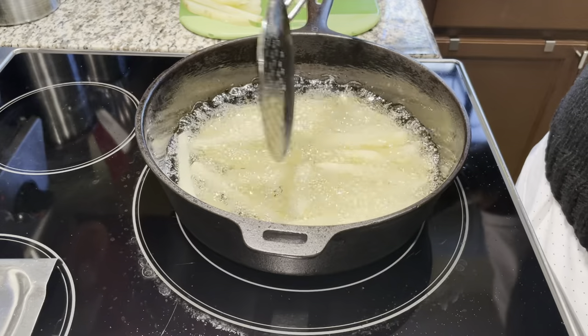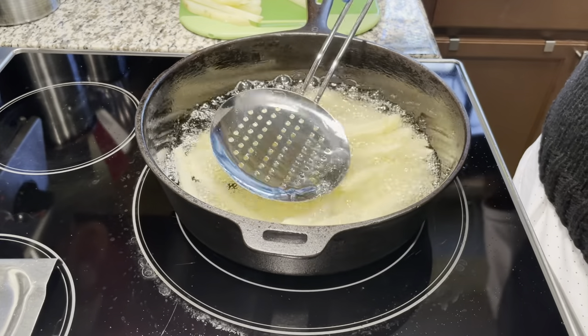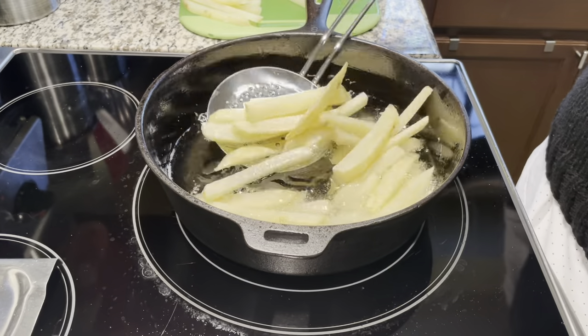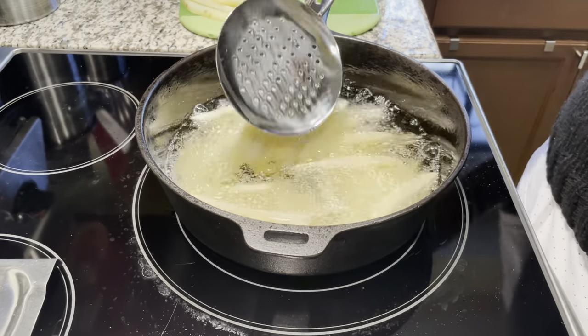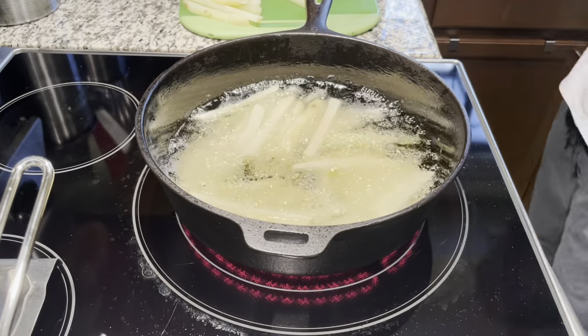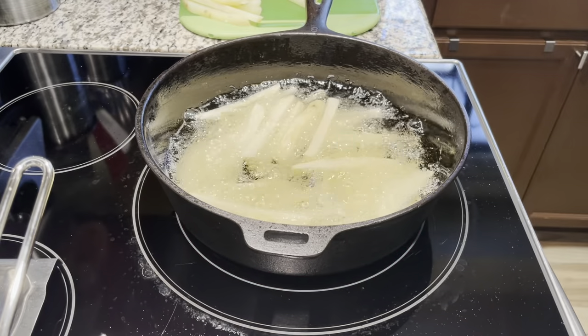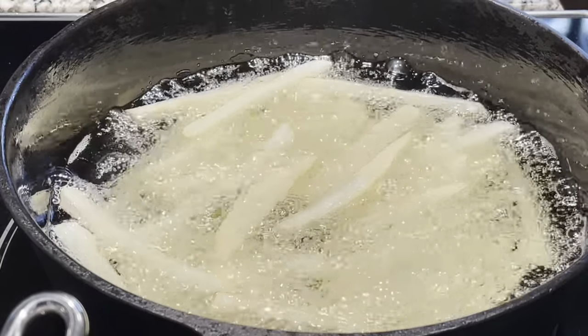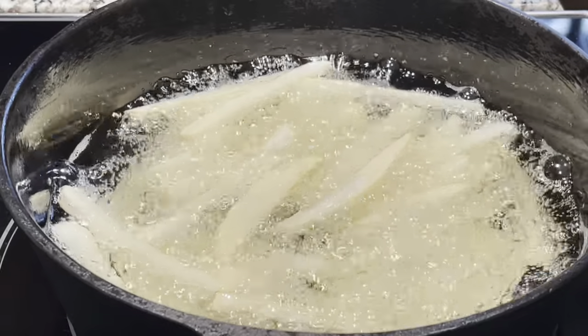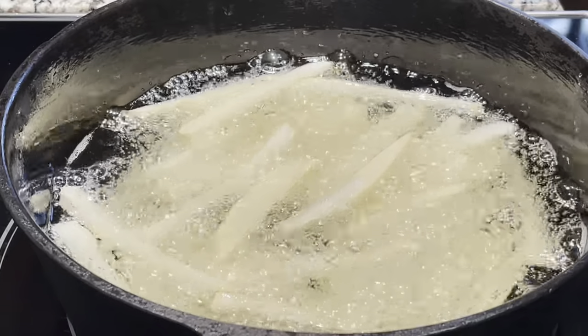What I did first was boil the potatoes halfway through, then cut them up into thin slices for french fries, and then put them in the deep fryer. I do about 350 degree oil and this time I used canola oil. It's cooking really well and doing a great job.